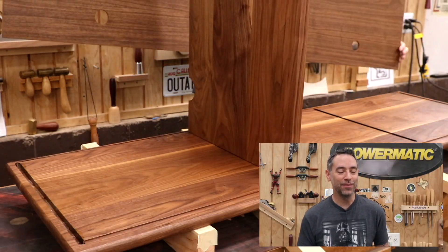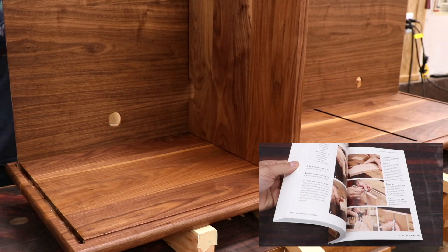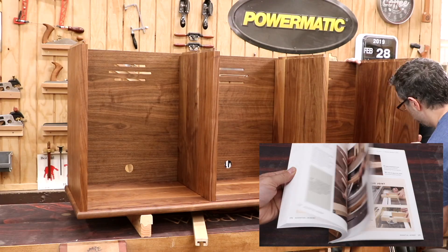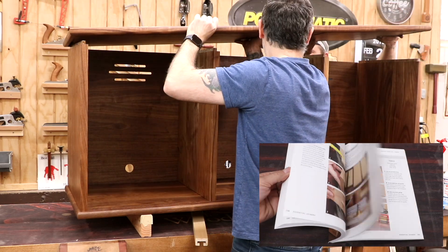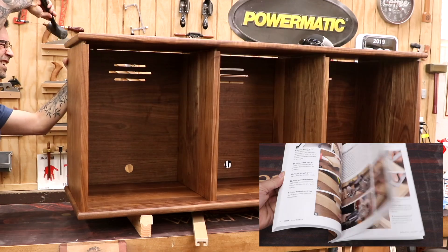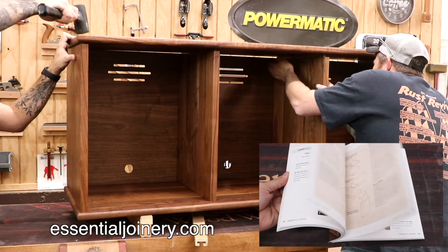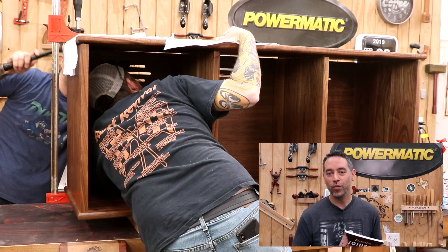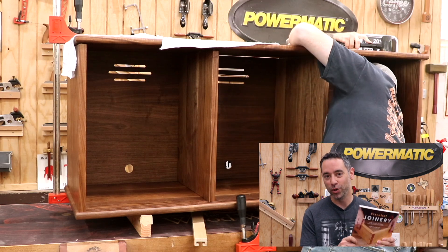While we're watching this assembly, I wanted to take a minute to tell you about my new book, Essential Joinery — 216 pages of big pictures and step-by-step instructions on how to make what I consider to be the most essential joints in woodworking. I'll show you multiple methods to make each joint using various tools. The book is published by Spring House Press and is available at major retailers like Amazon and Barnes & Noble. If you want a signed copy you can buy one directly from me at essentialjoinery.com. If you're just getting started in woodworking or want to up your joinery game, I would love it if you bought a copy.